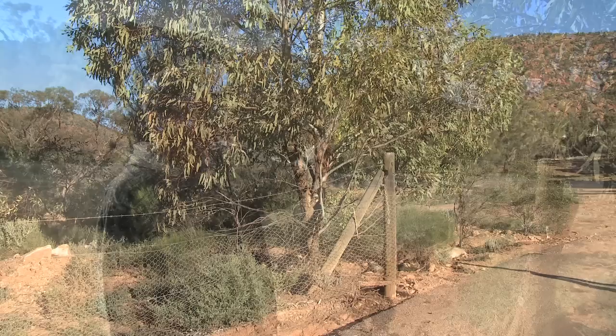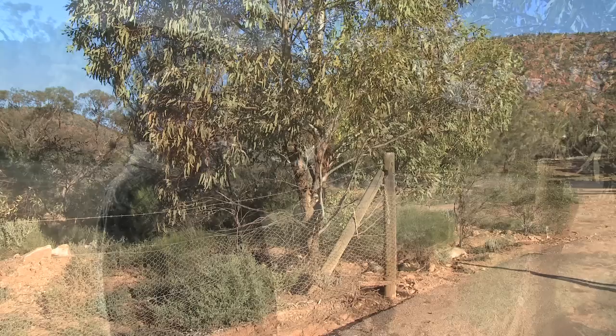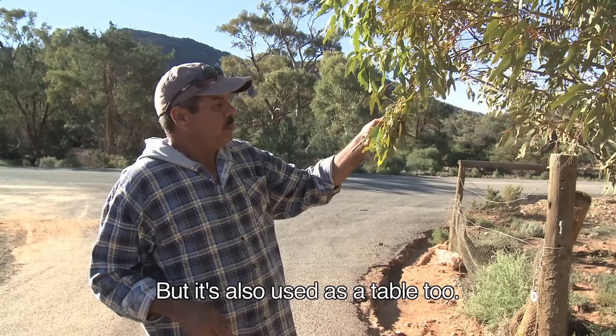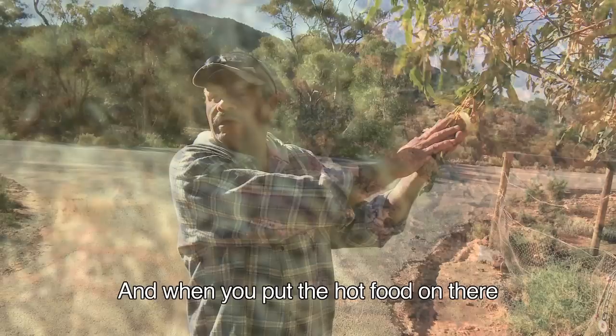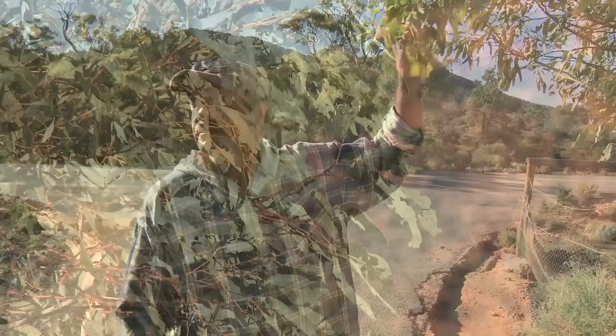This is a gum tree. We call it Witta. We use this for cooking. You can cook your meat in it — wrap it up and put it in the ground. But it's also used as a table. Traditionally used as a table — you put all these leaves down, and you put the hot food on there, and the eucalyptus smell goes through the meat and the food, and the flies don't like that smell.